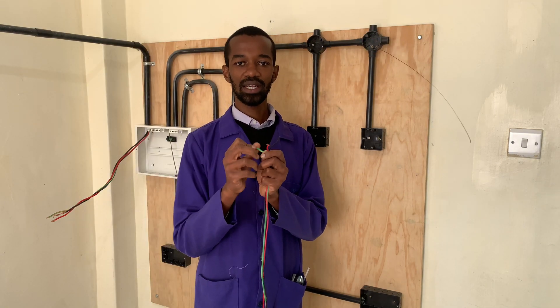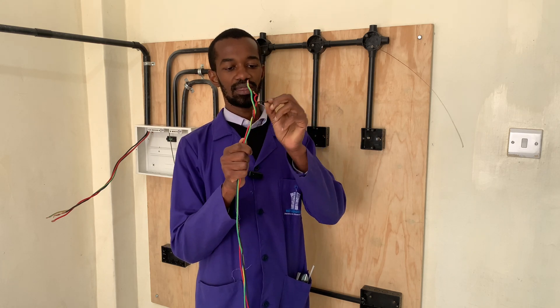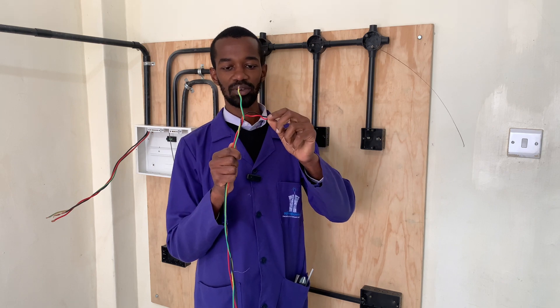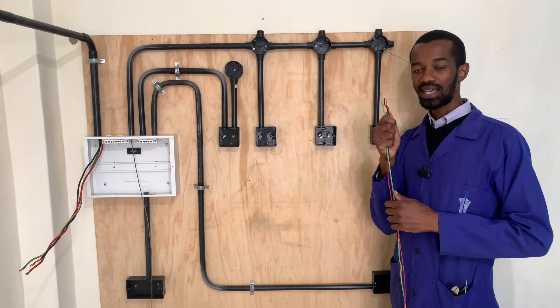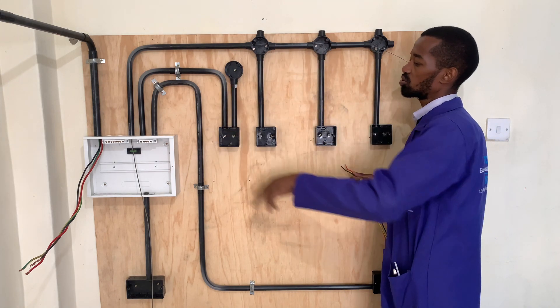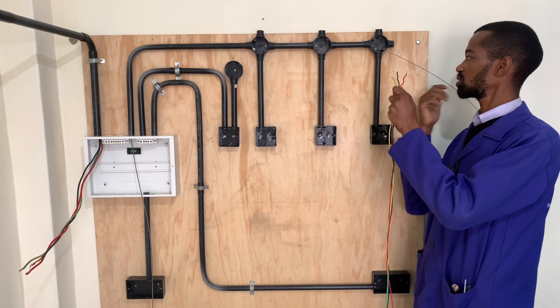For the wiring of the lights network, I will require the neutral at 1.5mm, the live at 1.5mm, as well as the earth at 1.5mm. Because all of these wires are common from here all the way to the consumer unit, I will have them drawn all the way to the consumer unit.